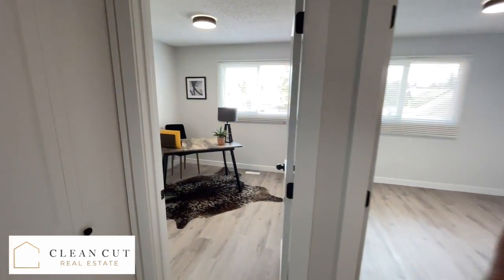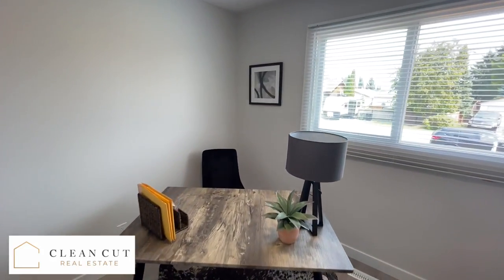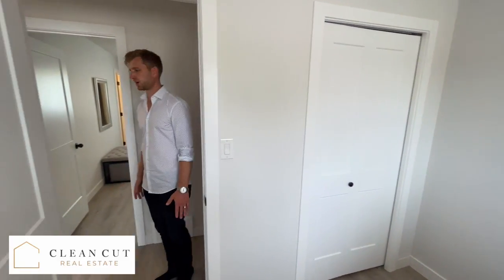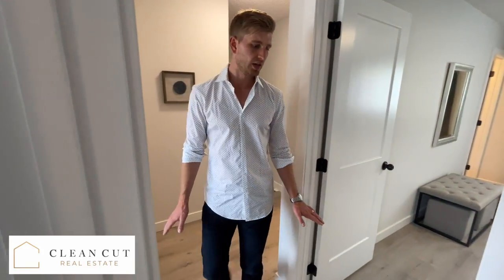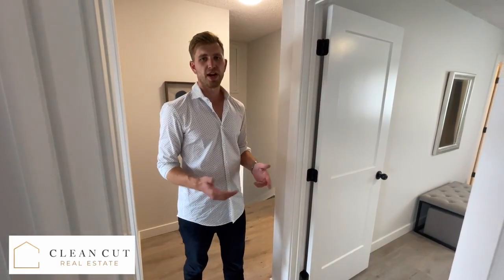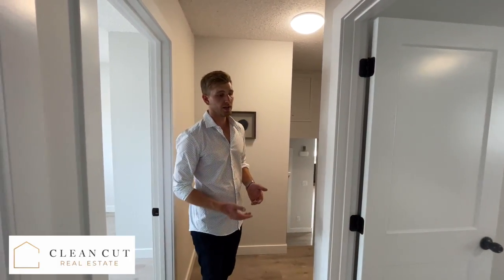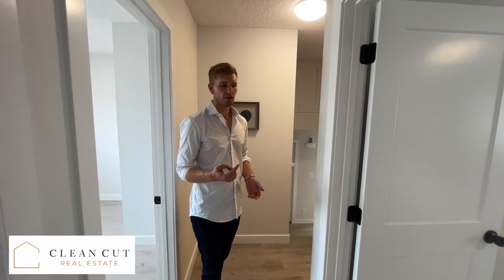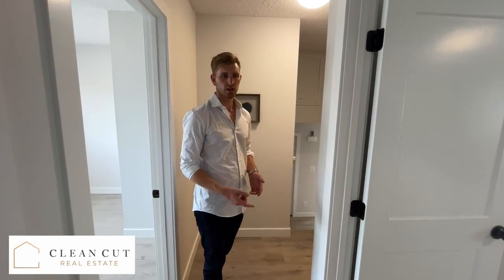We did all new windows, all new shingles, insulation, electrical, plumbing — top to bottom. We also put vinyl plank everywhere. Carpet looks good and helps with sound dampening in the first year or two, but after that it just doesn't last. Since we're going to have renters in here, we've had a better success rate with 100% waterproof luxury vinyl plank on the floor throughout.